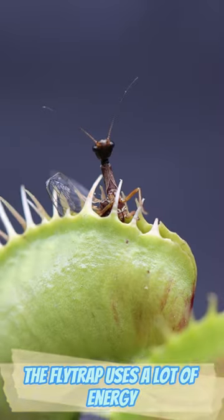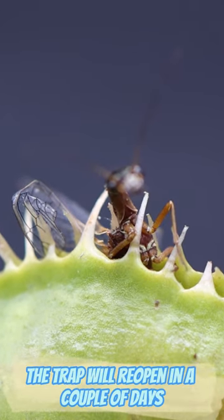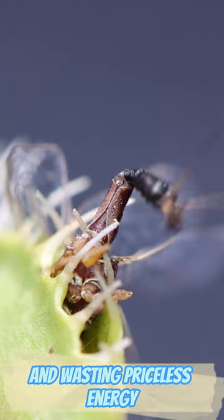The flytrap uses a lot of energy trying to digest an insect. If no secondary stimulations happen, the trap will reopen in a couple of days without attempting to digest. This is how a trap avoids trying to digest a water drop or other debris and wasting priceless energy.